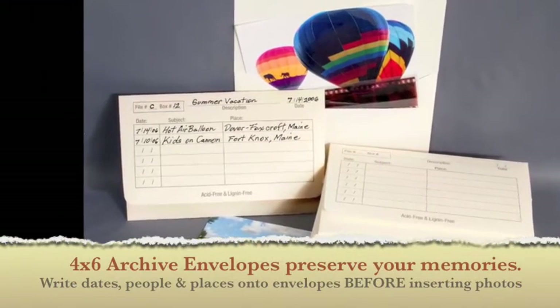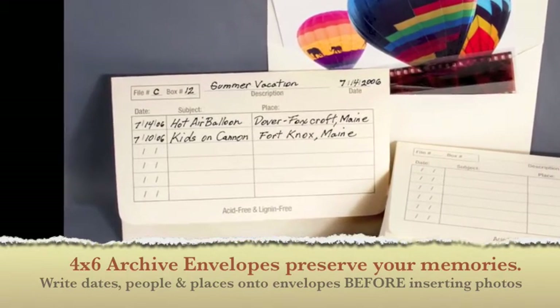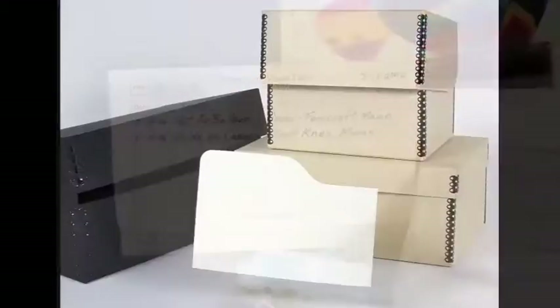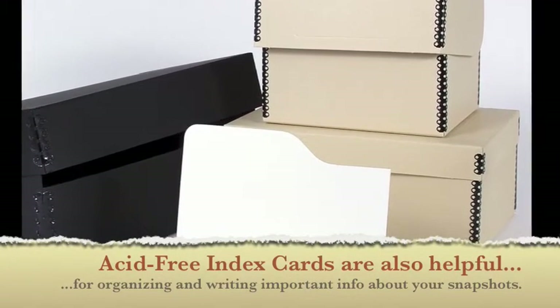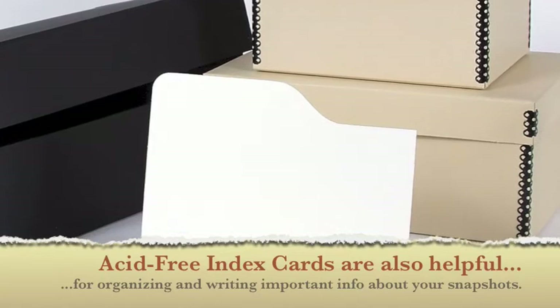4x6 Archive envelopes preserve your memories. Write dates, people, and places onto the envelopes before inserting your photos. Acid-free index cards are also helpful for organizing and writing important info about your snapshots.